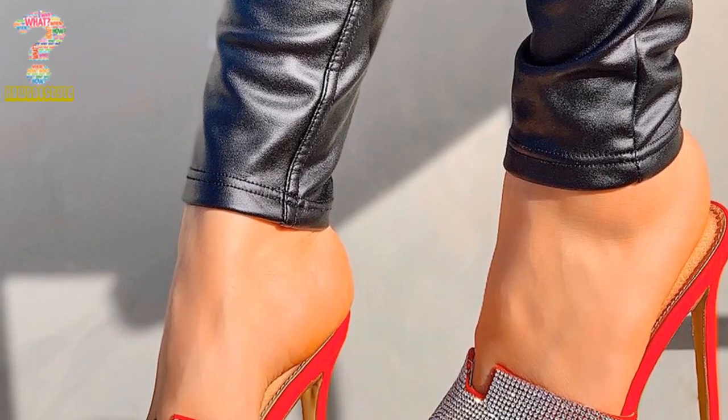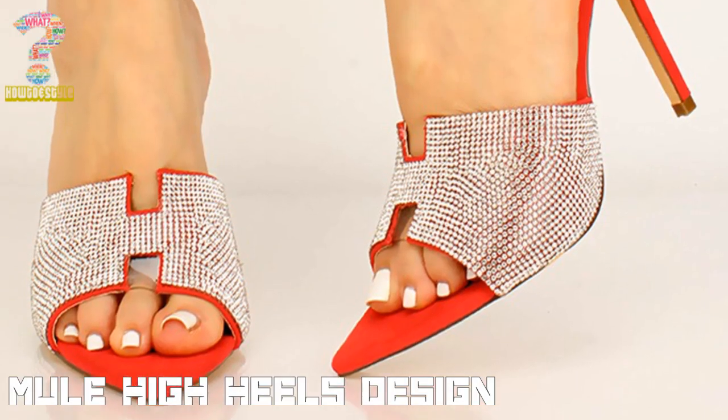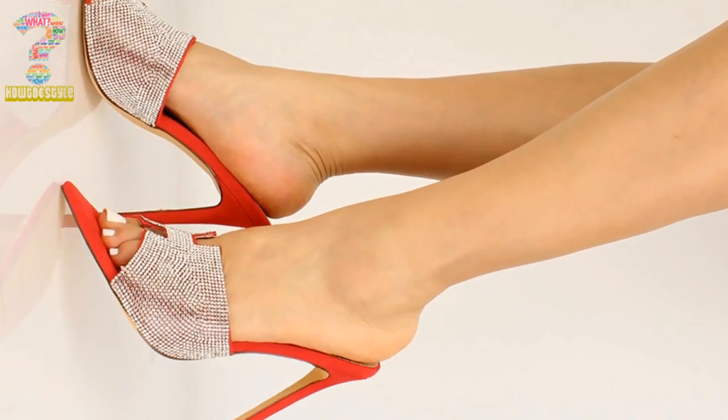Hello friends, welcome to another video of Mule High Heels Design. In this video we will know about how Mule High Heels differ from other footwear.